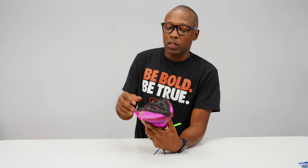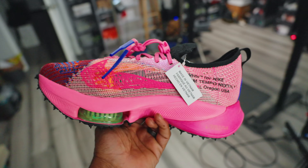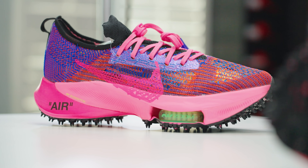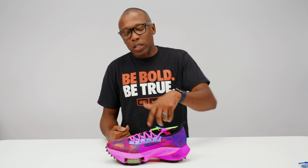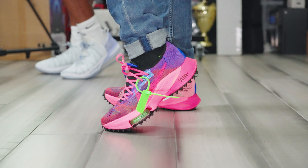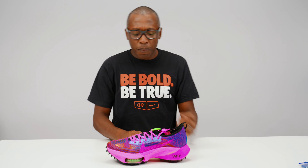Everything else seems to be pretty much the same. You have the two Zoom pods, which are here on the lateral side and on the medial side. And then you have the Zoom X. Zoom X is Nike's lightest and most responsive foam that they have. It was engineered from some sort of aeronautical purpose — some spaceship-type material that they used. Nike used that to put it inside of a performance shoe. There was the Vaporfly shoe that Eliud Kipchoge wore when he got the two-hour two-minute time when he was running the marathon.